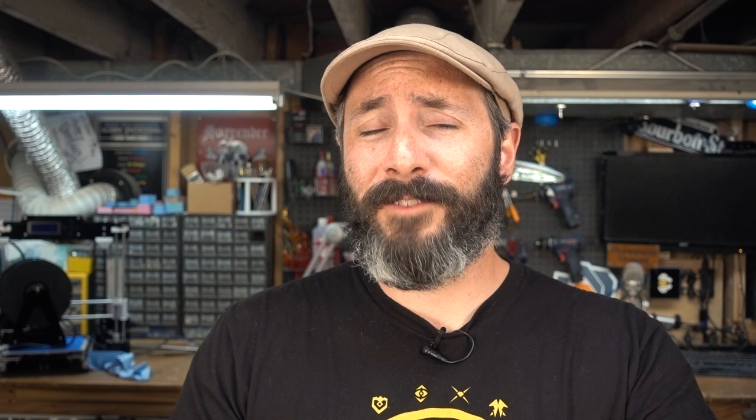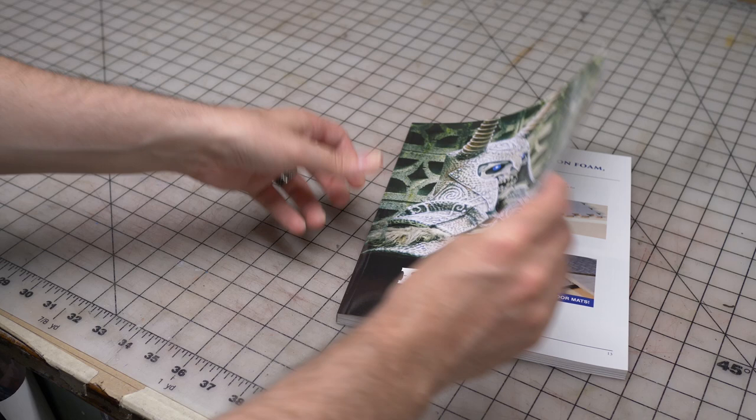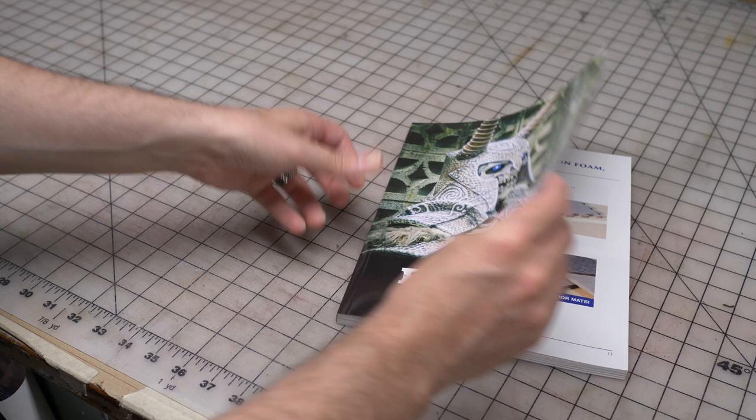If you'd like to see how I scale hand props smaller, like space guns and stuff, I have an article over on Punished Props that shows how I like to do that along with some free image files to help you along your way. If you'd like to take a deep dive into foam costume and prop making, we have the Foam Smith series — both books are over on Punished Props: Foam Smith 1 and Foam Smith 2 — head on over there and pick up your copy today.